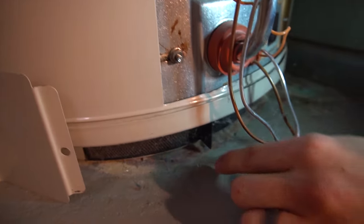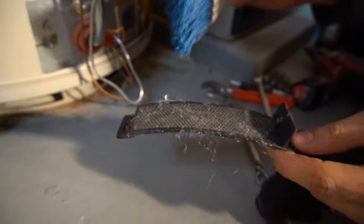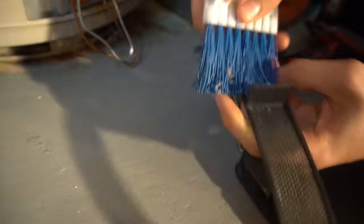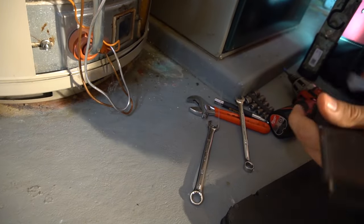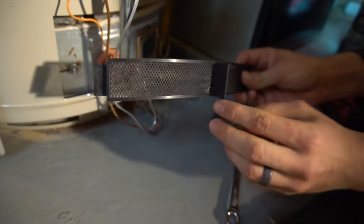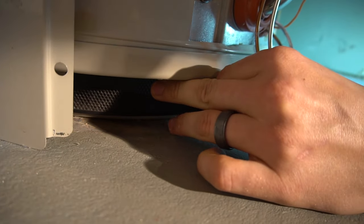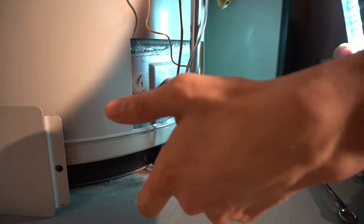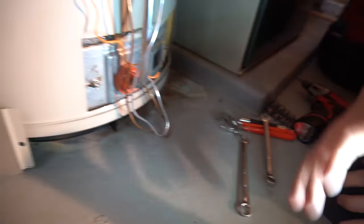Mine also has a little intake screen on the bottom that I've never cleaned — but you really should. As you can see, there are spider webs and debris on it. It's just an intake screen to keep large chunks and dust out of the water heater. You can brush it off, vacuum it, or wash it — it should be cleaned regularly, like when you replace your furnace filter. There are handy arrows showing which way to reinstall it. Some water heaters have a flexible screen tape that goes all the way around and also needs periodic cleaning.